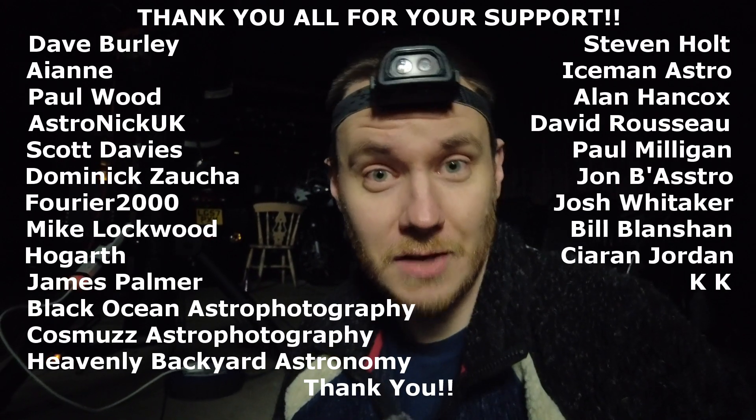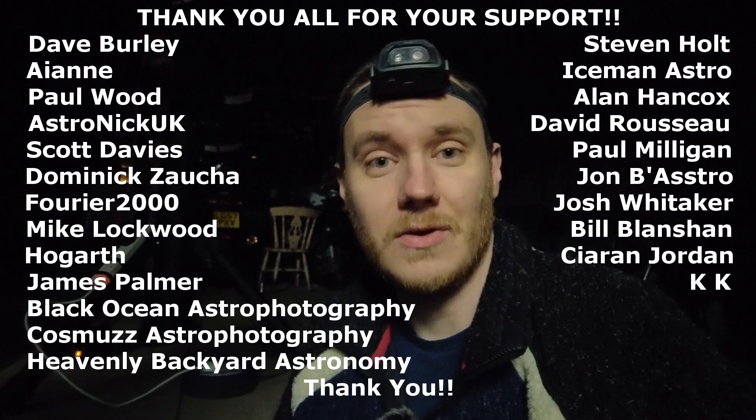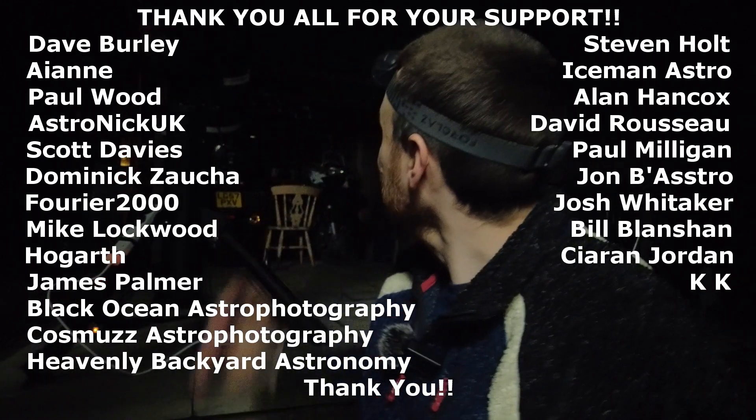I really hope you've enjoyed the video — if you have, please leave a like as it helps my channel grow and reach more people. Thank you so much to each and every one of you for watching. A very special thank you to all my YouTube channel members — your support is absolutely awesome and I really do appreciate it. I think I'll probably hop away and take a few frames on the Horsehead Nebula or something and just play around a little bit before the end of the night. Thank you again for watching and until next time!